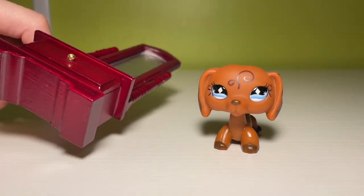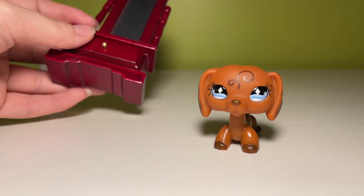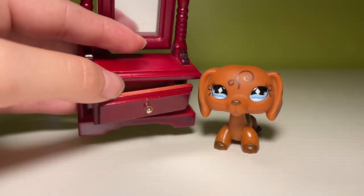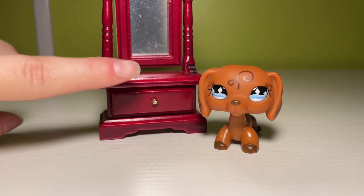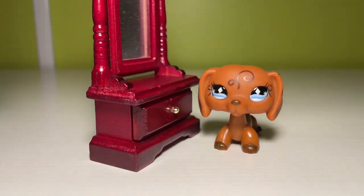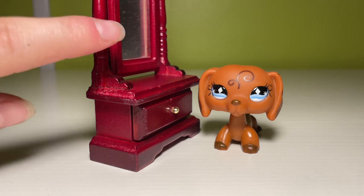This ended up being too big to even show on camera — it was a total fail. It's a standing vanity mirror thing, and the drawer opens, which is nice, but this is not gonna work unless I purposely let it go out of frame during the shoot. Because this, in and of itself, isn't a terrible height if you're just okay with not being able to show the entire thing.